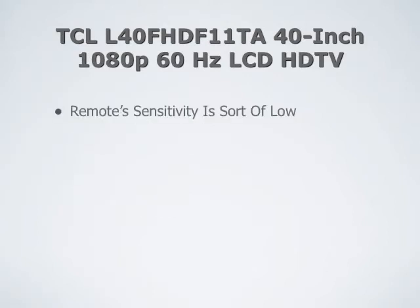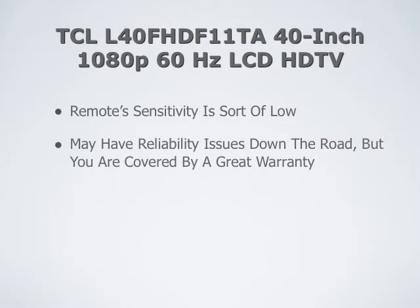Some of the cons on this television are that the remote sensitivity is sort of low — it's not the most sensitive remote in the world. And you may have reliability issues down the road with this TV, but you are covered by a great 2 year warranty.